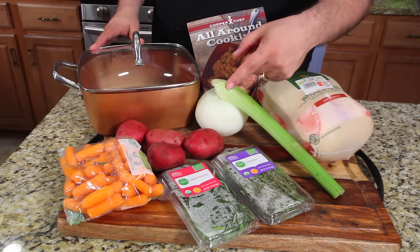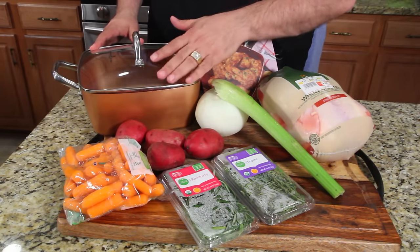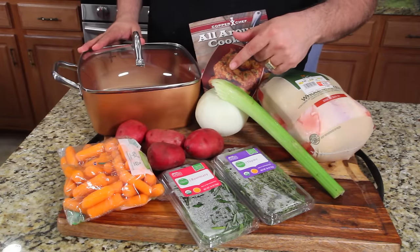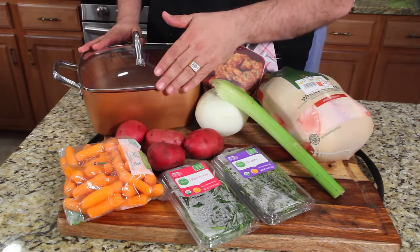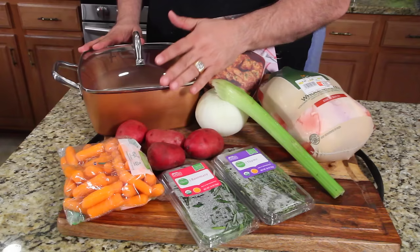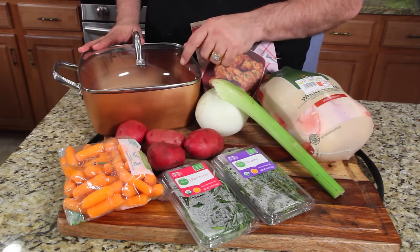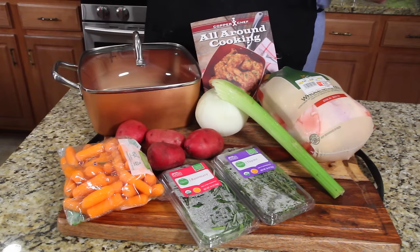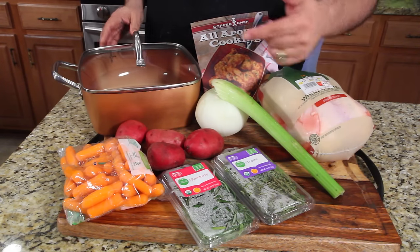Here we go with part two. If you haven't seen me do the mac and cheese in this pan, click on the link on the screen and go to the first video. We're doing a two-part video review of the copper chef pan — many of you wrote asking me to review this, so I'm doing it right now. This time we're going to do a roast chicken and put this pan in the oven.